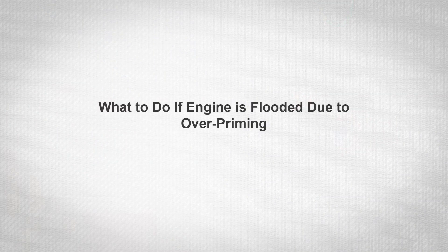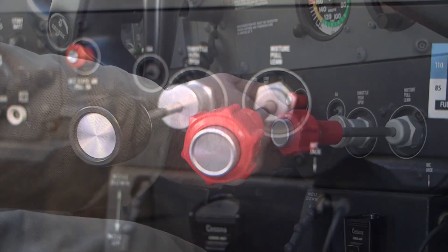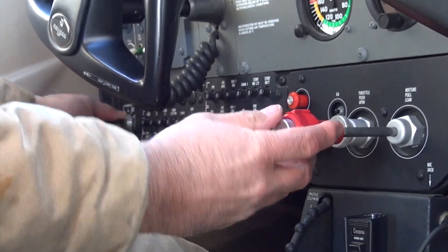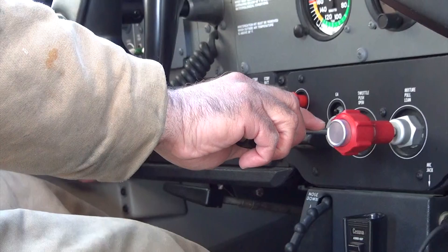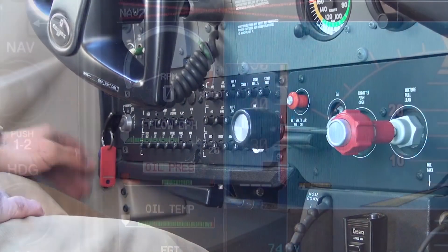If the engine is primed too much, the engine is said to be flooded. If this happens, place the mixture control in idle cutoff. Open the throttle control one-half to full and engage the starter motor. When the engine starts, advance the mixture control to the full rich position and retard the throttle control promptly.